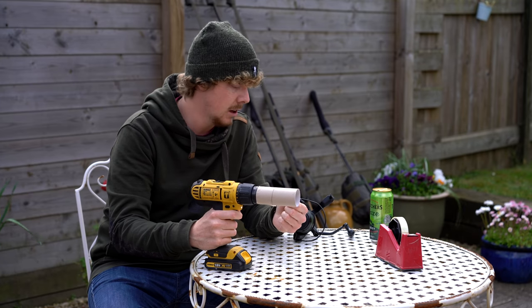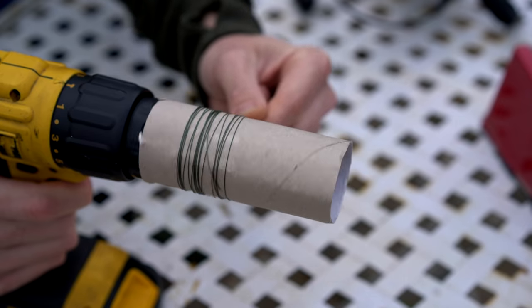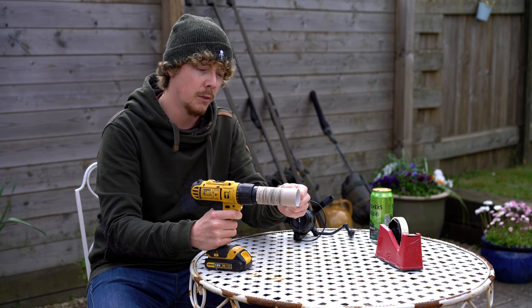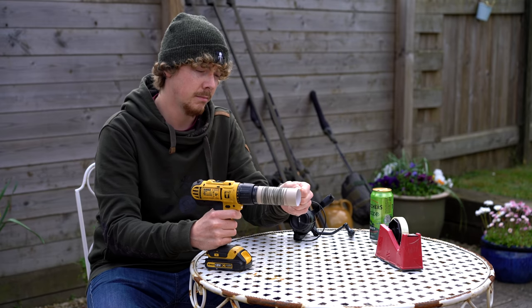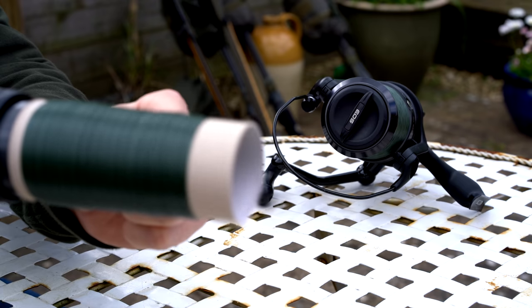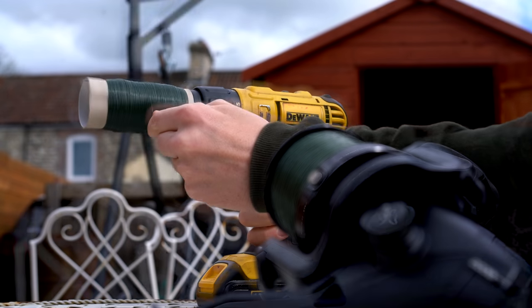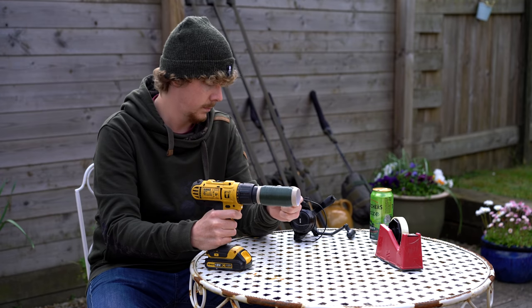All I've got to do now is take the line off of my spool. Start off slowly, make sure it's working fine, it's not catching on anything, and if you want, pick up the pace. Slowing down towards the end, and there we go, all sorted.